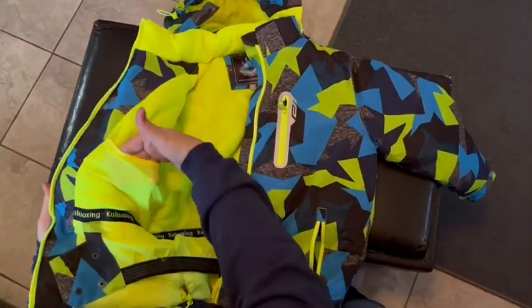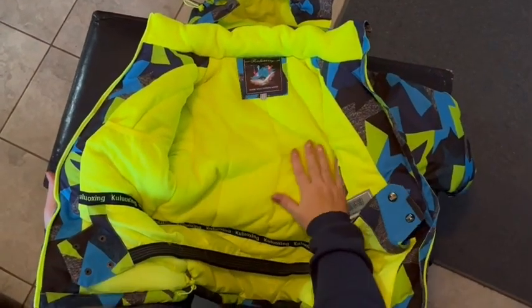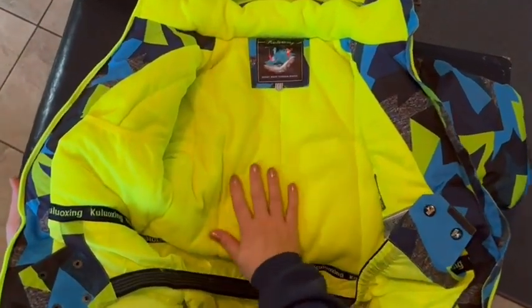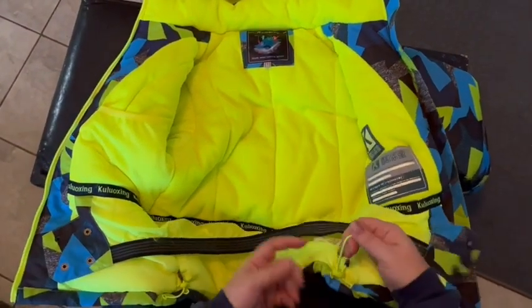It also has — look at the pockets — it's got four or five pockets in here, one mesh one on the inside. It's just awesome. The material is a nice microfiber on the inside, so it's going to help with warmth, and this kind also prevents static electricity.